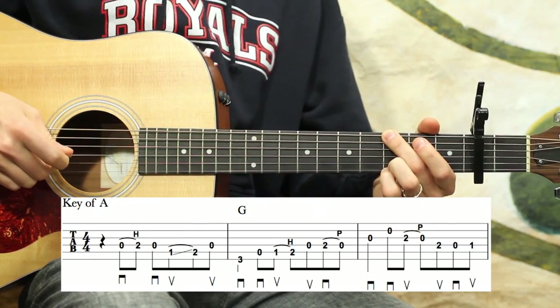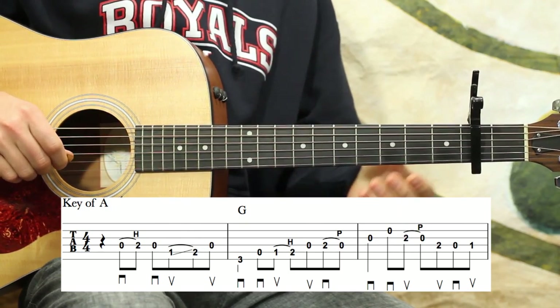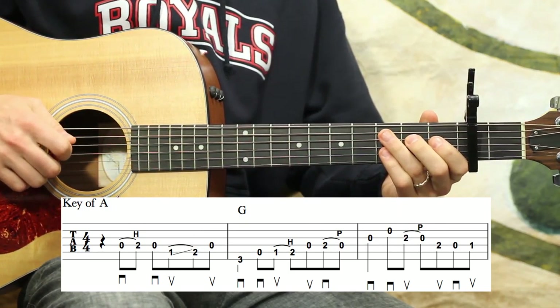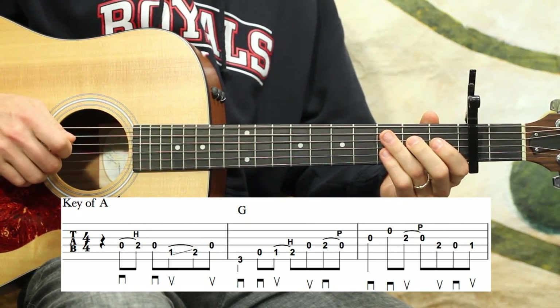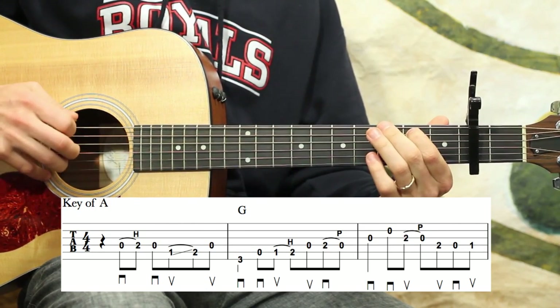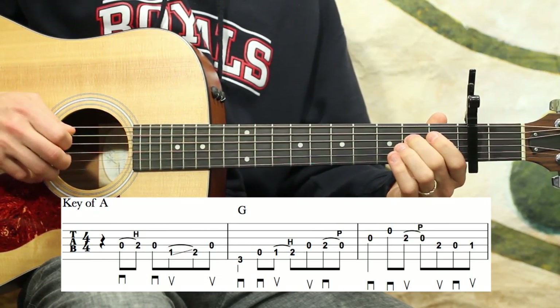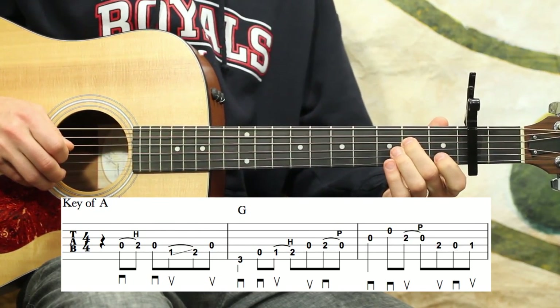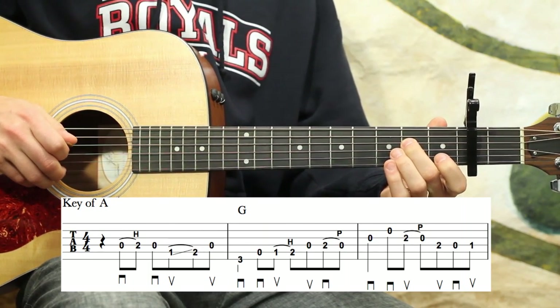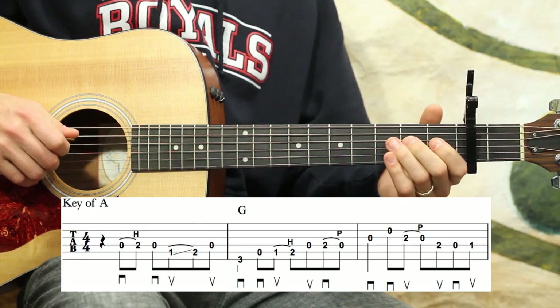I'm going to play the first three measures and then we'll break them down a little slower. It starts on beat two, so there's kind of a nice big pickup here.